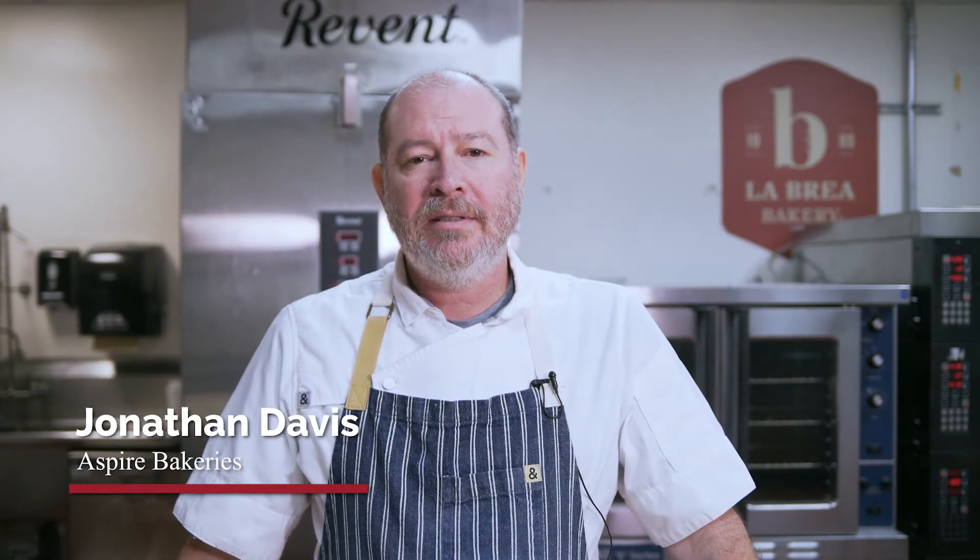I am Jonathan Davis with Aspire Bakeries. Today we're going to talk about La Brea Bakery and the five principles of making great artisan bread.